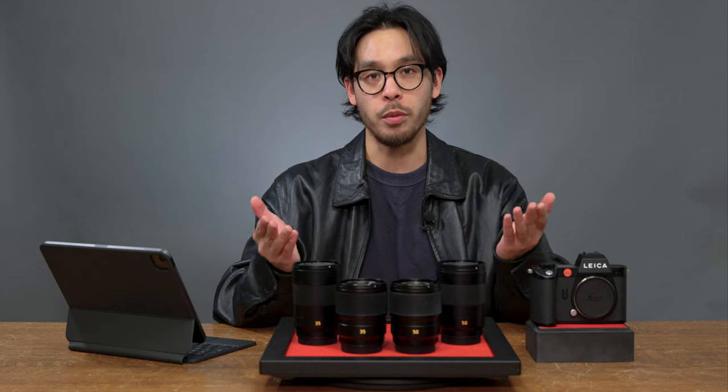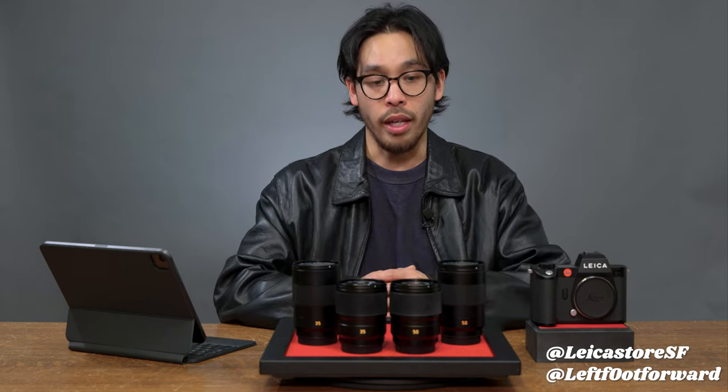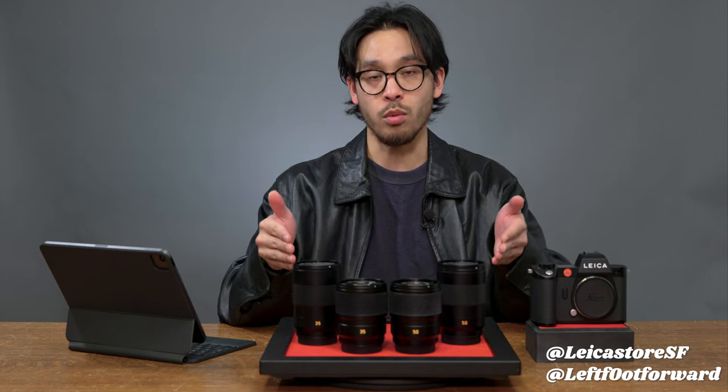Welcome back to Camera West TV. My name's Carlo. Today we're taking a look at Leica's new 35 millimeter and 50 millimeter Summicron Aspherical SL lenses, and I have the APO Summicron lenses right next to them, so we're gonna do a little side-by-side comparison.